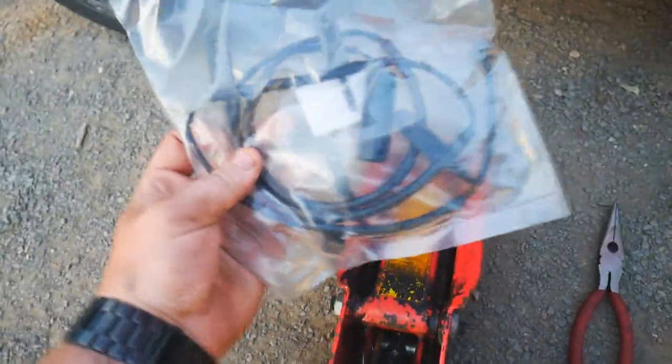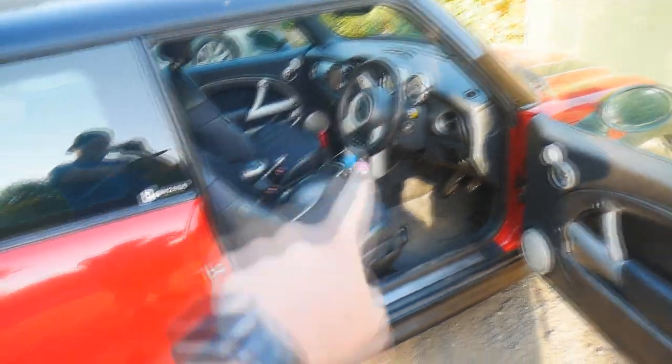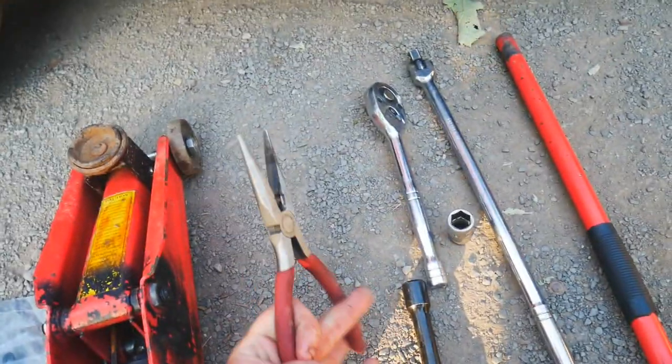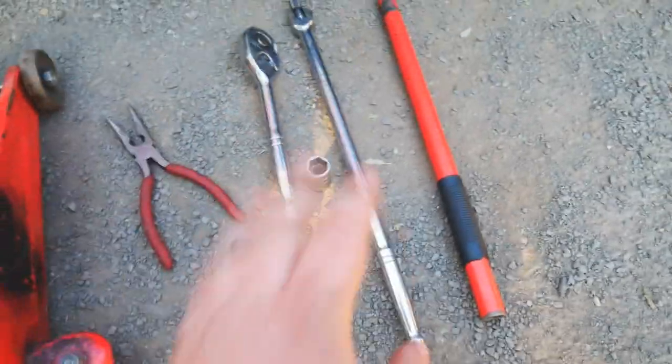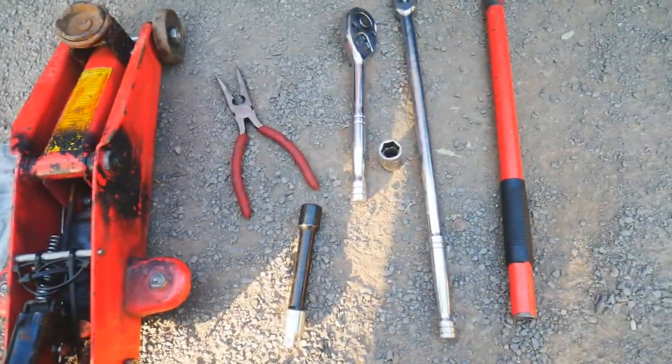Anyway, we're going to replace the wear sensors now. These are the tools you're going to need: a new wear sensor — I'll leave a link in the description to the same ones I got from eBay. You'll need two: there's one on the back driver's side and one on the front passenger side. You'll also need a jack, a set of pliers, a ratchet or breaker bar, and a 17mm socket to take the wheels off.